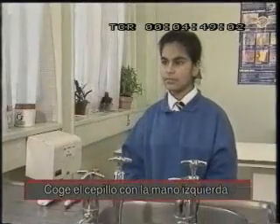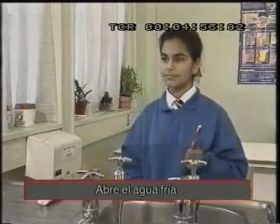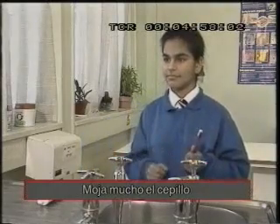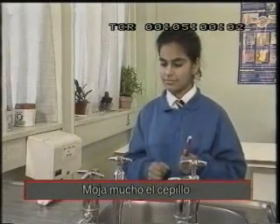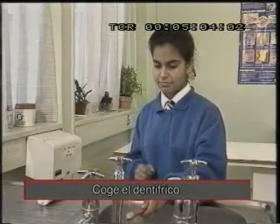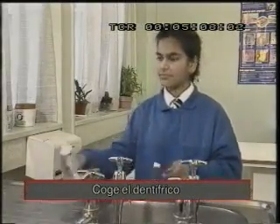Coge el cepillo con la mano izquierda. Abre el agua fría. Todos sabemos limpiarnos los dientes. Moja mucho el cepillo. Pero, ¿seríais capaces de escribir un conjunto de instrucciones tan claras que un robot no se equivocara?